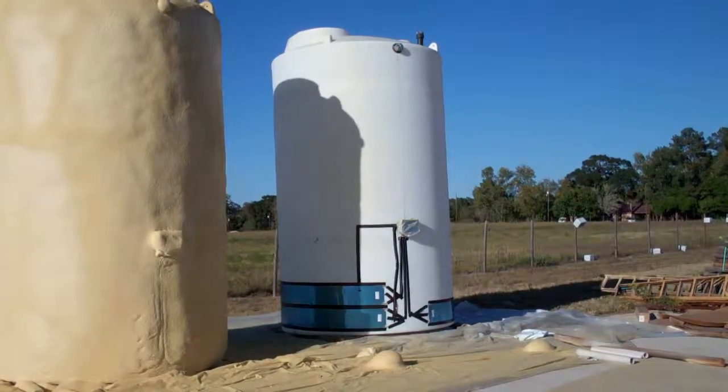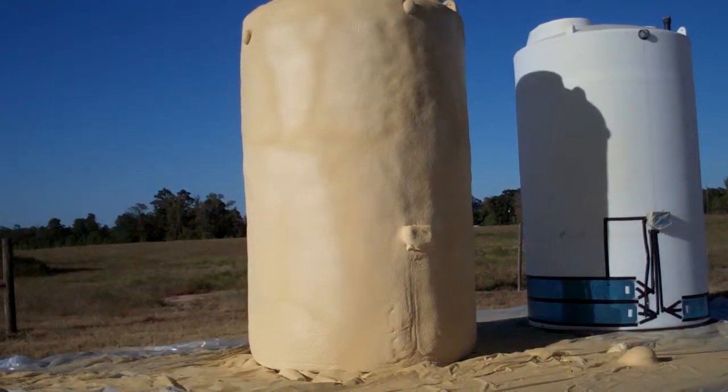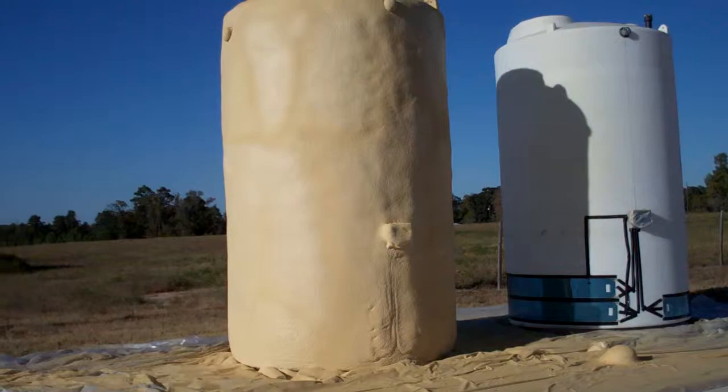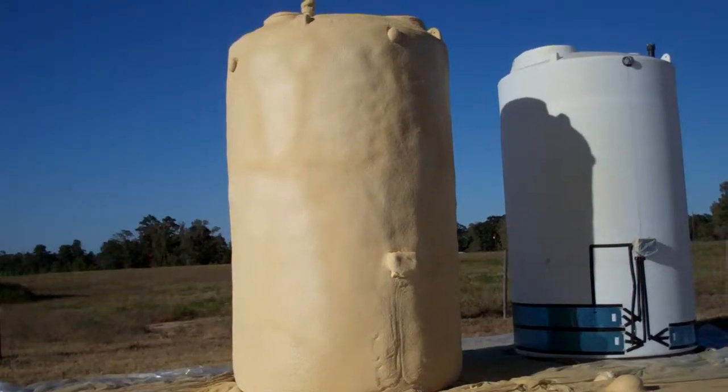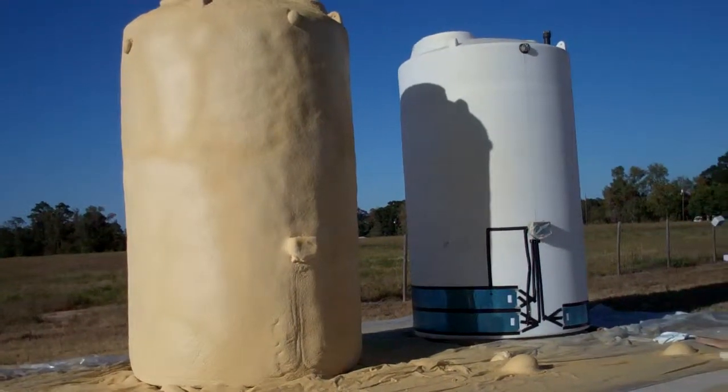After the heat tracing system is installed on the poly tank, it's then shot with two inches of foam to insulate it. After this, there will still be another coating of foam applied, and then they will be painted white.